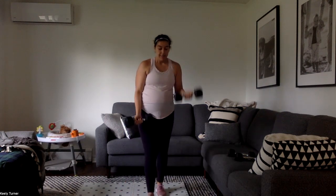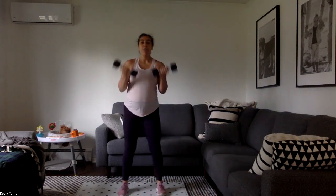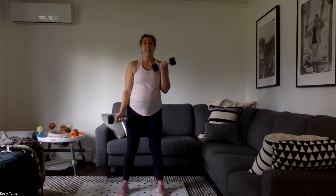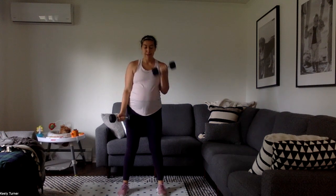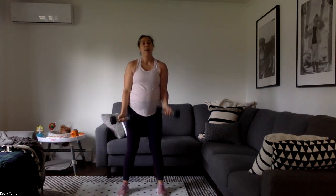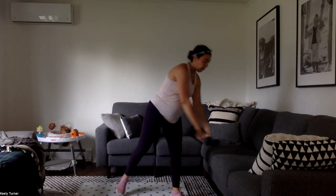If I didn't have these 10s and my only choice was fives, I would increase the pace and almost turn it into a little bit of a cardio move on that alternating. That way I can squeeze in more reps because it's a lighter weight. Obviously if you're using 10s maybe you squeeze in 15 reps; if you're doing fives, maybe you do 20.